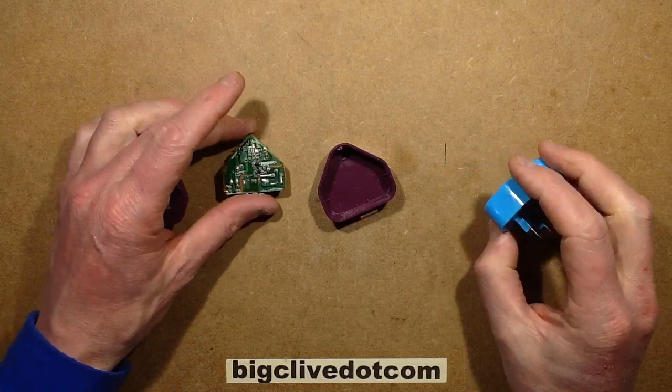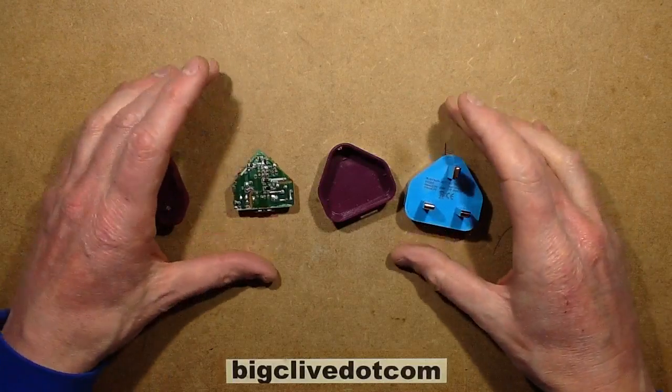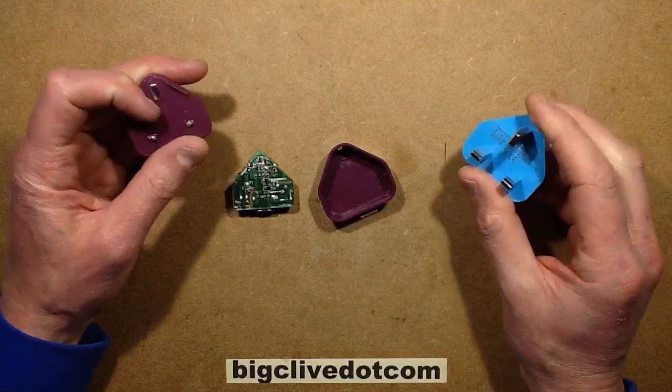Sometimes people generously send me things like these plugs that Andy Davies sent quite a while back. They go into the pile to get done later on, then get moved down the pile, and after a while they resurface again. These ones resurfaced recently and I thought I really should do a wee video on them.